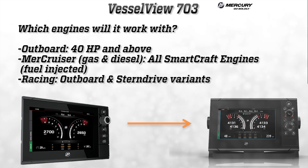The 703 will be compatible with the bulk of Mercury's vast lineup of engines. This includes all outboards 40 horsepower and up, all SmartCraft and fuel-injected MerCruiser engines both gas and diesel, and the varying outboard and stern drive offerings from Mercury Racing.